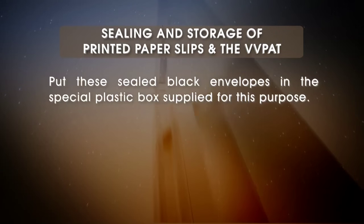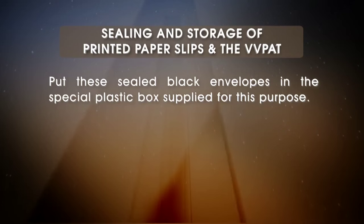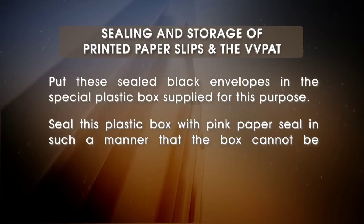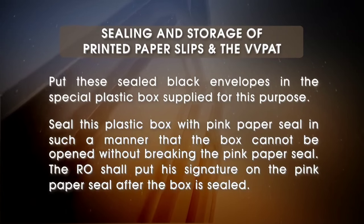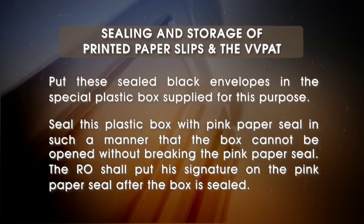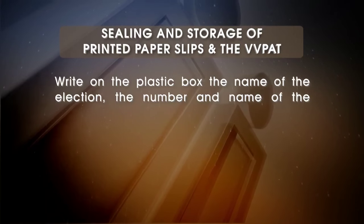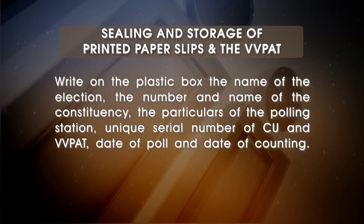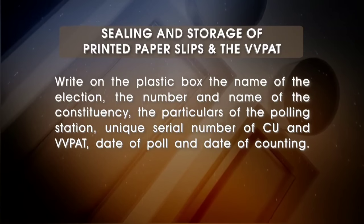Put these sealed black envelopes in the special plastic box supplied for this purpose. Seal this plastic box with a pink paper seal in such a manner that the box cannot be opened without breaking the pink paper seal. The RO shall put his signature on the pink paper seal after the box is sealed. Write on the plastic box the name of the election, number and name of the constituency, the particulars of the polling station, and the unique serial number of the CU and VVPAT, date of poll and date of counting.